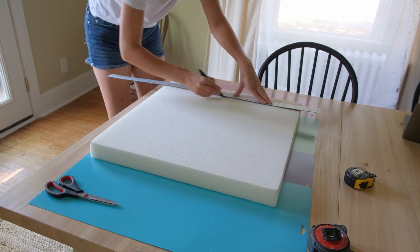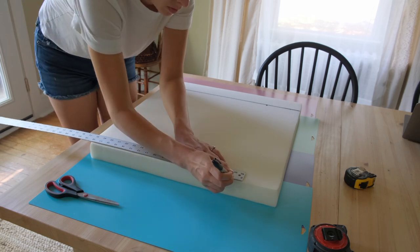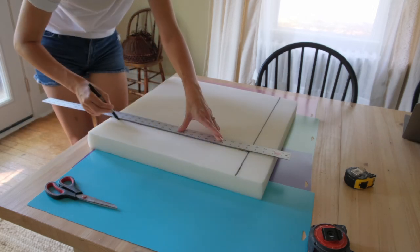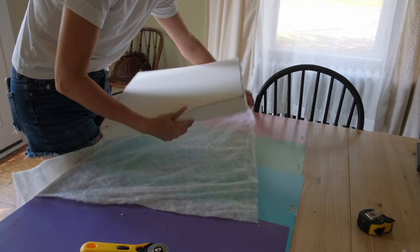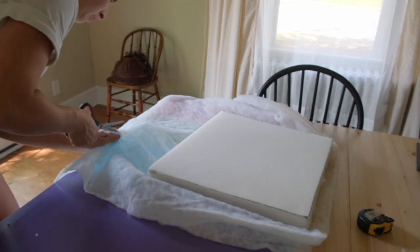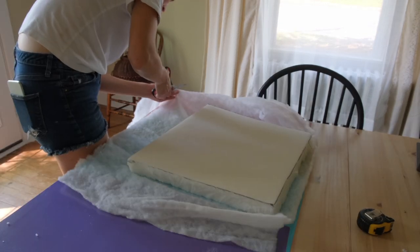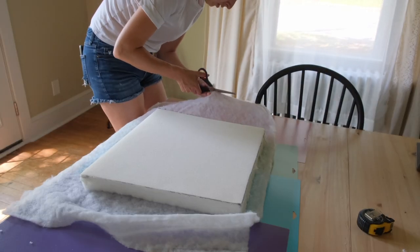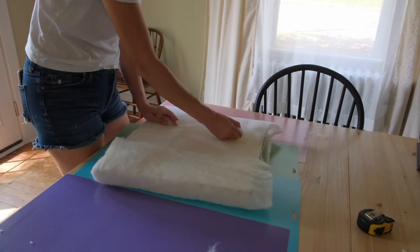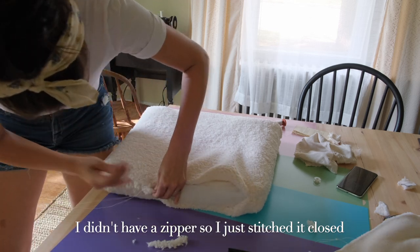I started by cutting out the foam, which was not off to a great start because I didn't have any great tools to cut it with, so I kind of just fought with it for quite a while. I ended up not taking a ton of video of this whole process simply because I fought with my sewing machine for a while, I fought with the foam, I fought with the batting — I kind of fought with everything and it was not very exciting to watch. I would highly recommend the video I did watch if you're looking for something similar — I'll definitely have it linked below.